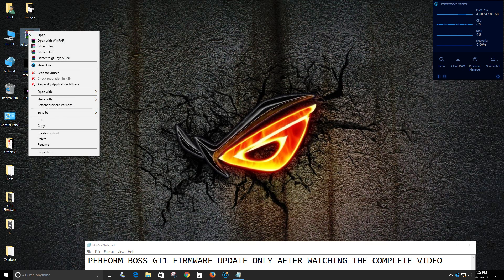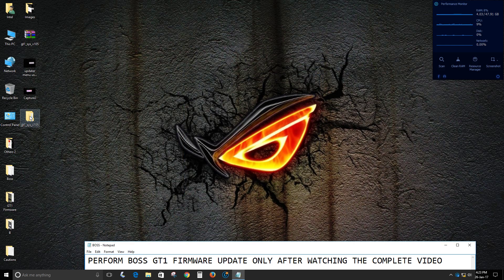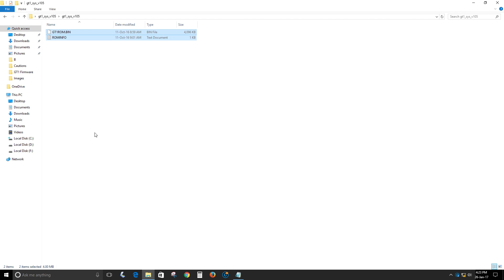Once you have downloaded the firmware, you will get an archive file. I am using WinRAR to open it — just right-click on it, select Extract Files, and click OK. You will get a folder, and inside it you will find two files: gt1_rom.bin and rom_info. You just need to copy these files.